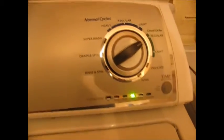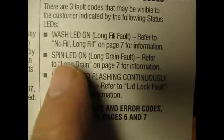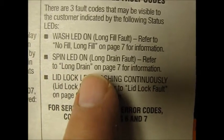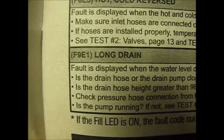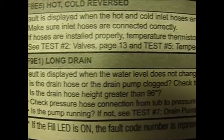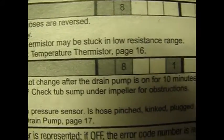So the spin light's on with no lid lock. This is actually a customer trouble code. We go to the manual here and we see that the spin LED on referred to long drain — page seven. We look at long drain: fault is displayed when the washer level does not change after the drain pump is on for ten minutes.